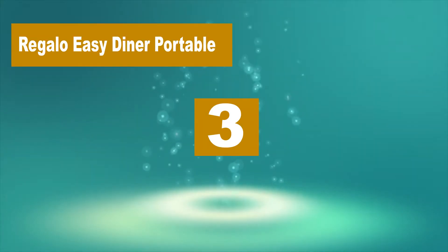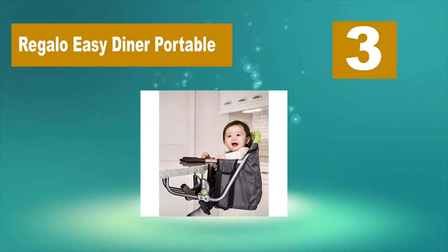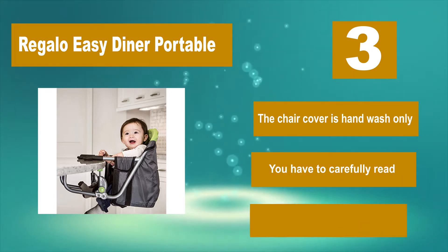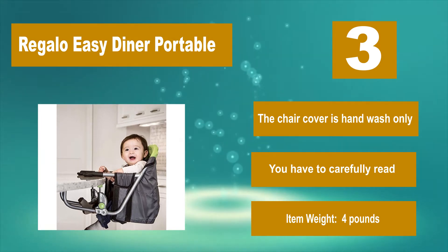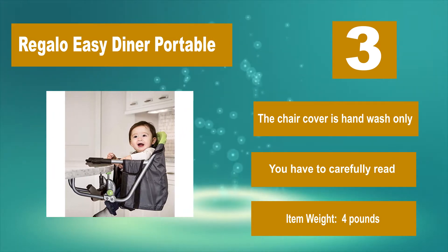Number 3: Regalo Easy Diner Portable. The locking system helps secure it to tables 1 to 2 inches thick. It folds for compact travel and it's lightweight. Plus, it offers a 5-point harness and all the benefits that come with solidly keeping your child in his or her seat throughout the meal. The chair cover is hand wash only — you have to carefully read the care instructions. Item weight: 4 pounds.